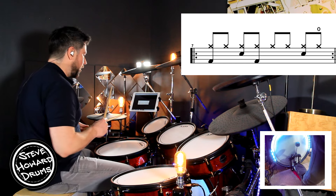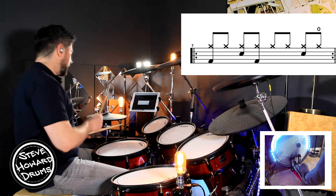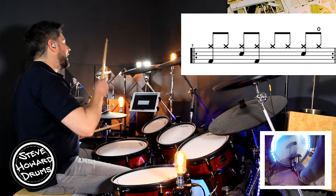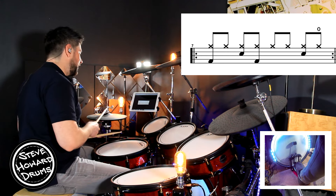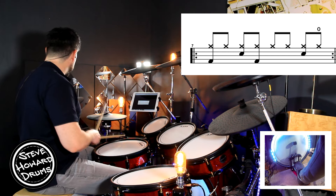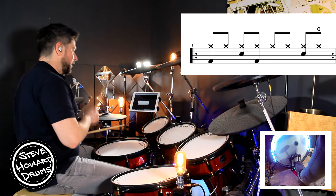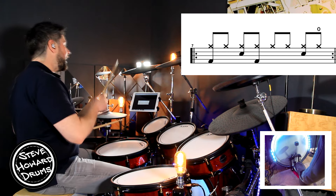Let's go through the whole bar nice and slow. Three and four and one and two and three and four. And one and two and three and four. One more: one and two and three and four and one.